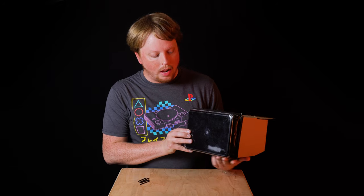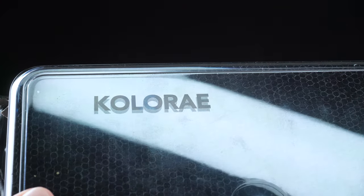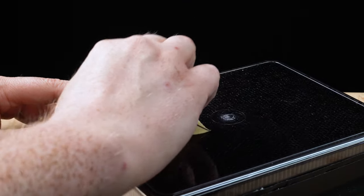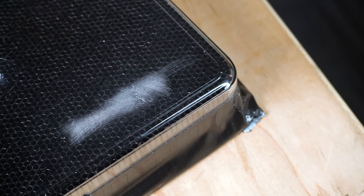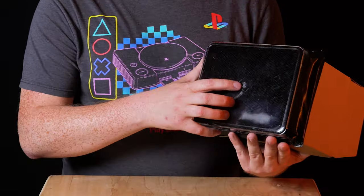Another issue I ran into was that the storage container I got had letters on it. I thought I'd be able to remove them with some sandpaper, but unfortunately that just scuffed up the plastic. A little more light gets through now and you don't see the letters anymore, but you do see a kind of weird patch. I do have to use the healing tool in Photoshop to try to remove this texture, as well as a little dot.